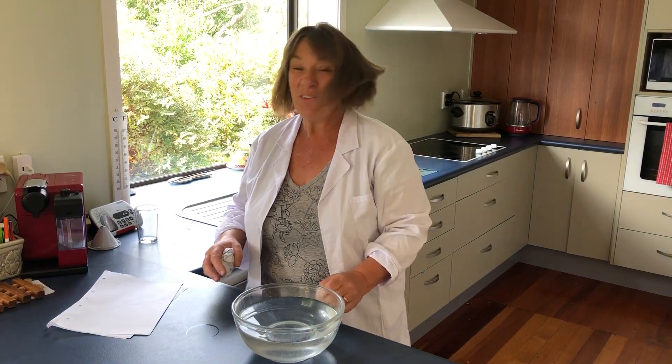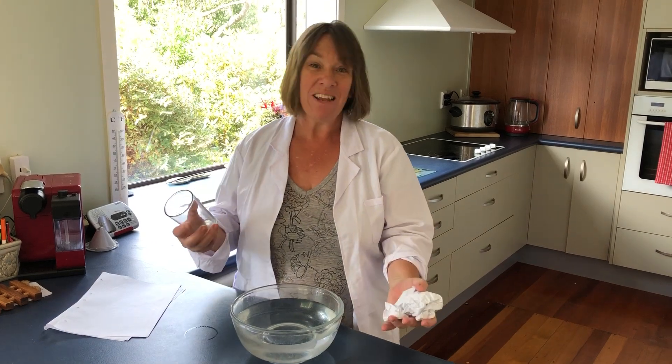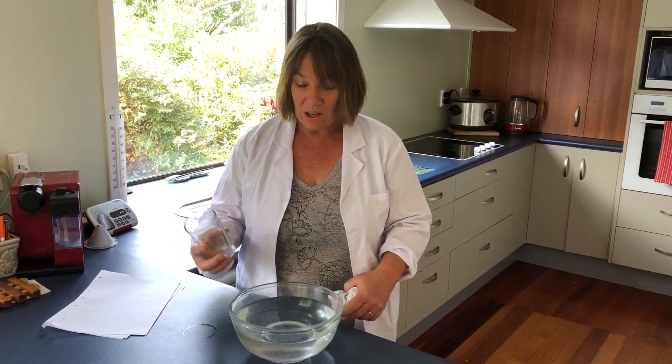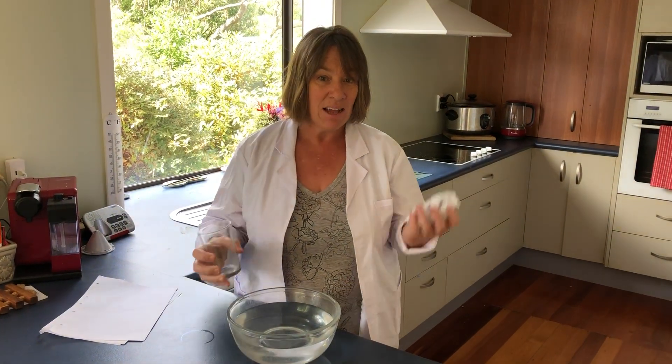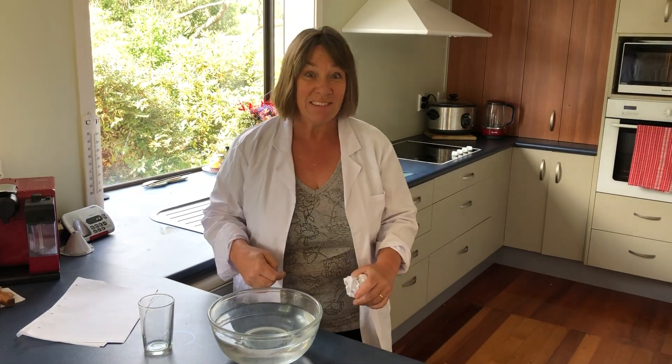Hey everyone, I've got a little fun science experiment for you all today. It's a simple one you can do in the kitchen. All you need is a glass, some paper, a bowl of water — or you could even use your kitchen sink.